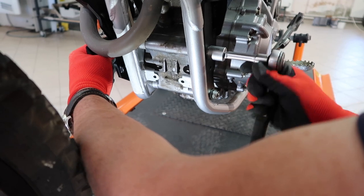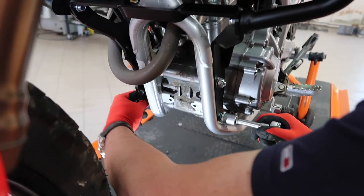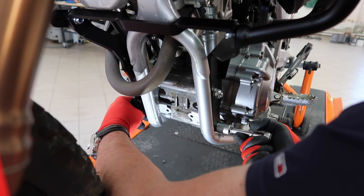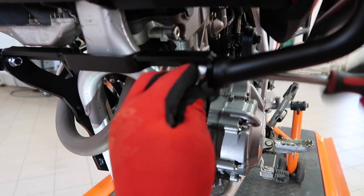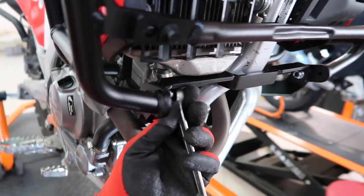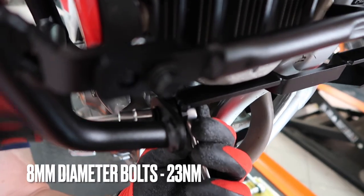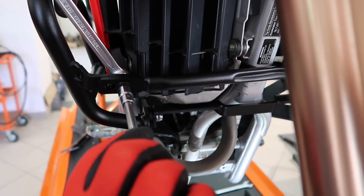Once it's all done, you can begin to gradually tighten all the bolts and nuts. Start by tightening the larger diameter bolts and then the smaller ones. Do it gradually — do not pull one bolt all the way tight, just a few turns and then start all over again.